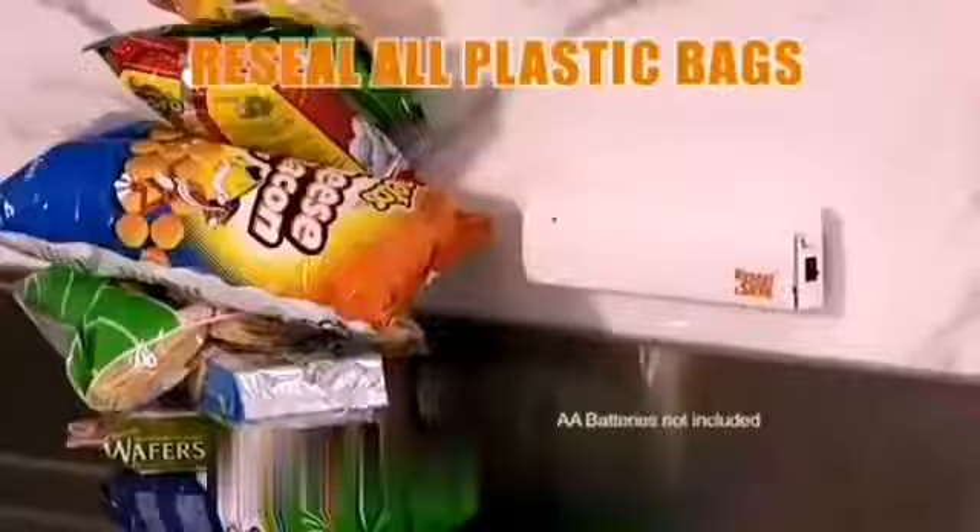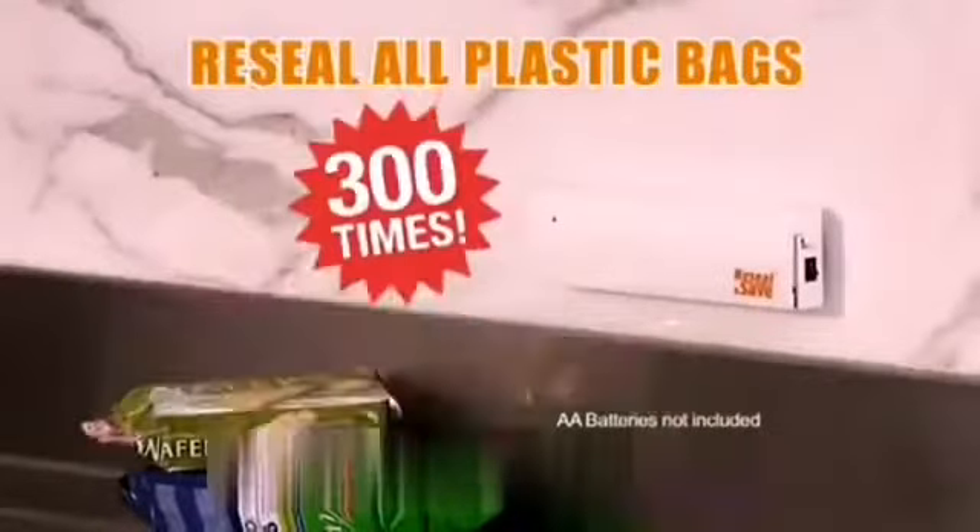Re-seal and save. Keep vegetables and salad mix fresh and crispy. Say no to freezer burn. Comes with suction cups and double-sided tape. Free up your counter. Using AA batteries, you can seal up to 300 times.